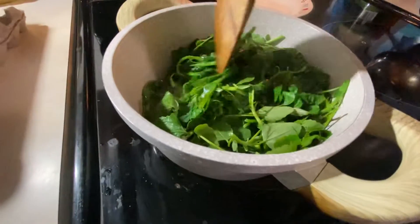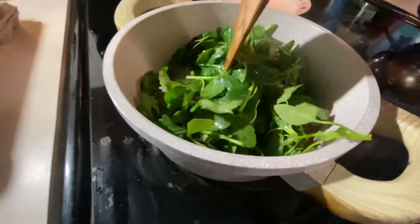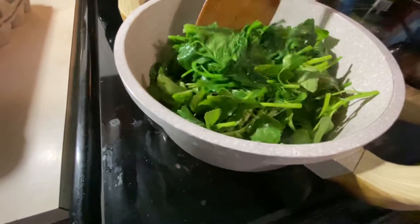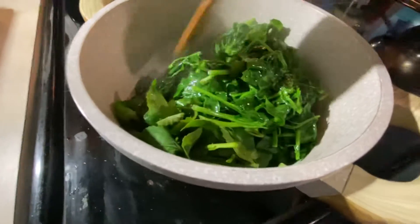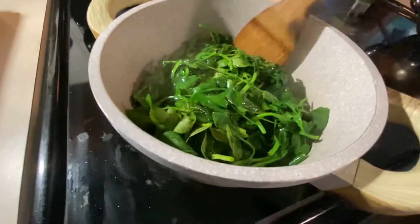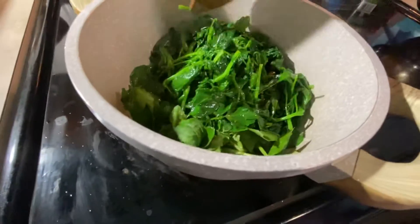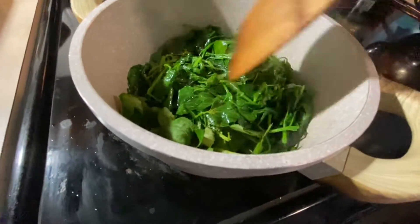It's also healthy for your body too. It's also tasty when they're young. When it's old, I gather it, dry it, and make a tea. When it's baby tender, I cook it. Really delicious — it's kind of like water spinach.